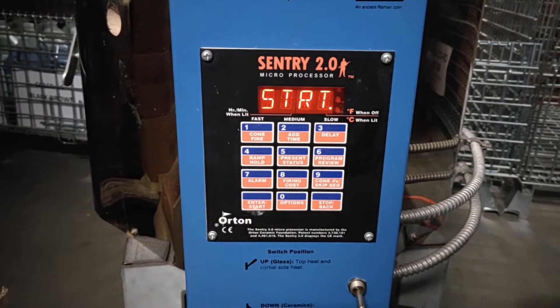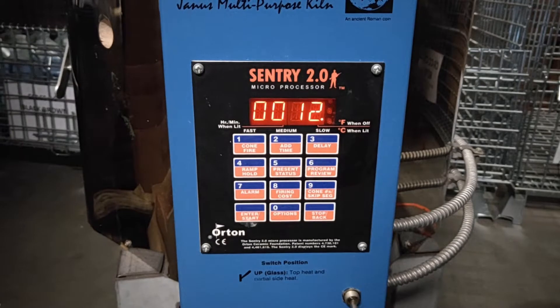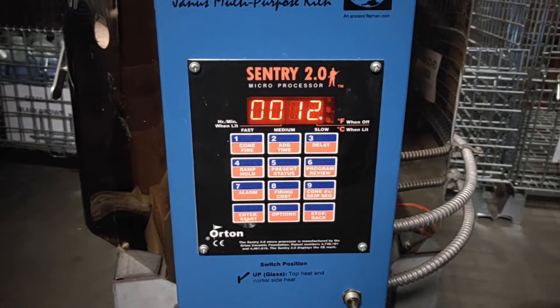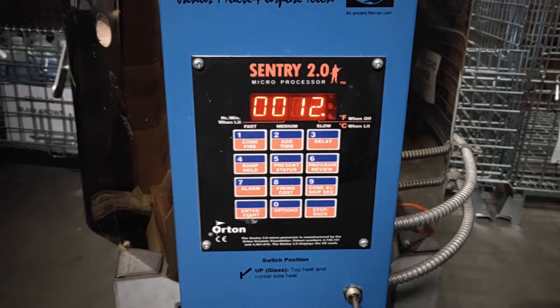It's come up as start, 12 degrees, and you will begin to hear the clicking on and off of the power. That's it.